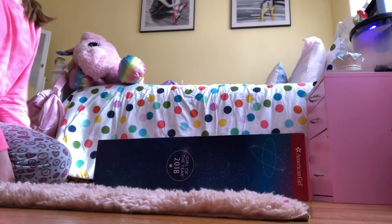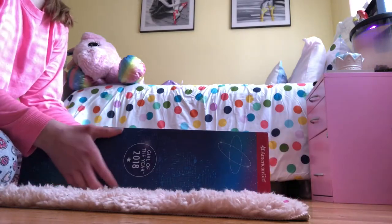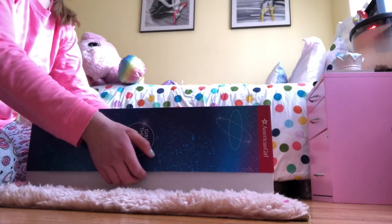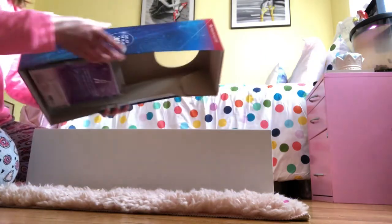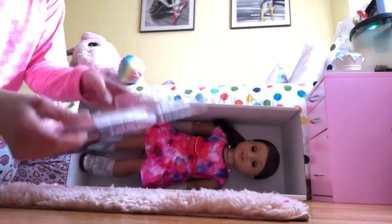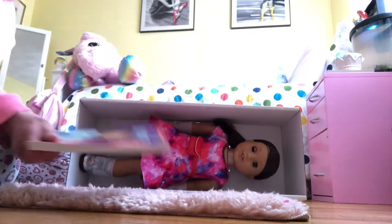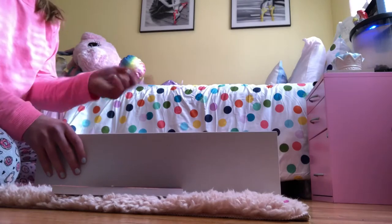Sorry if this angle doesn't exactly work, but I cannot find my tripod. Anyway, let's get right into unboxing it — and I'm still in my pajamas because it's like 10 o'clock right now. Her skirt is up, so here's what she looks like inside the box. She came with her book obviously, and the plastic covering it. Let's get her out of the box.